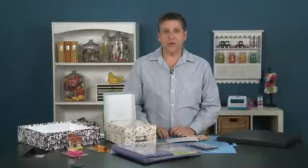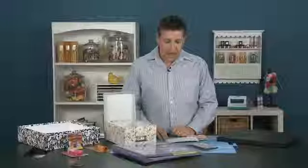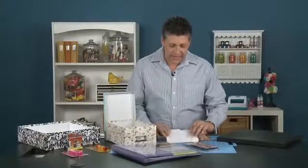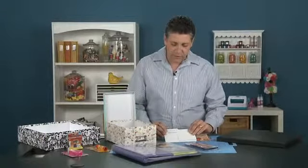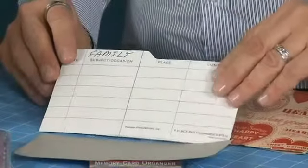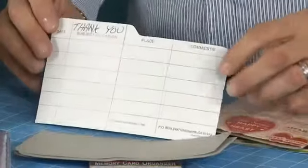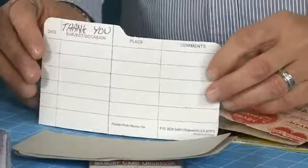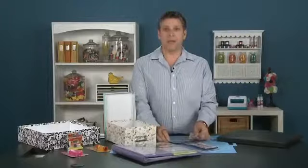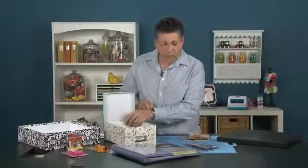The first one we're going to show you is the Pioneer photo storage box. I kind of call this my idea box. It comes with some really nice little index cards where you can put different categories — I put birthdays on it, family, different holidays, and even thank you. Thank you is more for putting some little embellishments and items for doing maybe some thank you cards or even some other cards, and those can go in the box anyway.